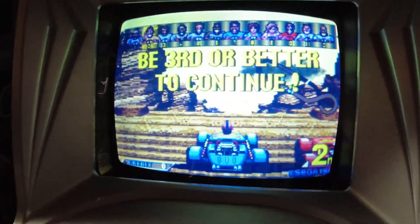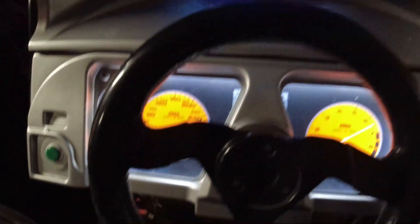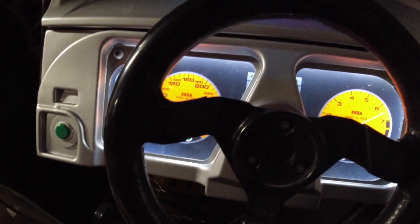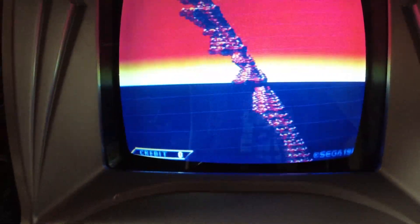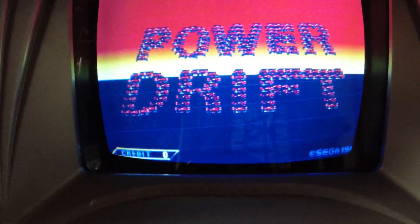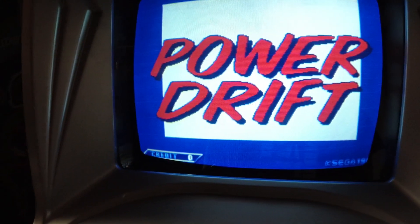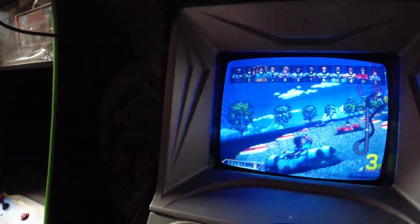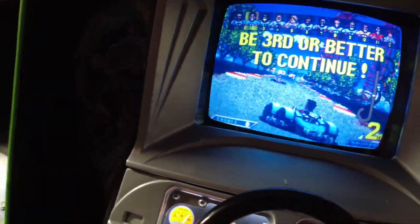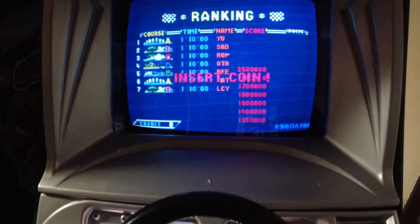So far so good. Like I said, I'm just going to have to do some settings, but I'm very happy with it. Power Drift is one of my favorite games — I'm actually very excited that I get to play it on my OutRun cabinet. This is part of it and I still got way more to go on this cabinet to make it 100%.